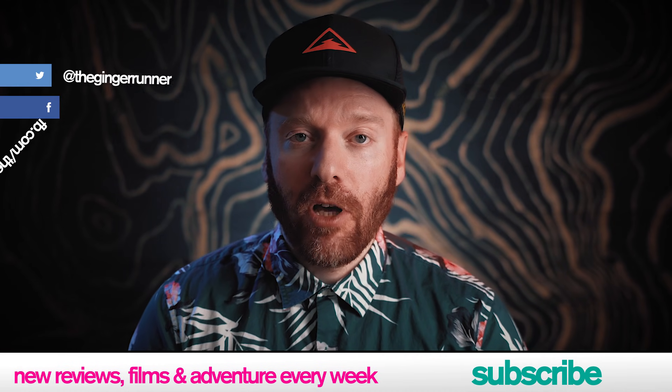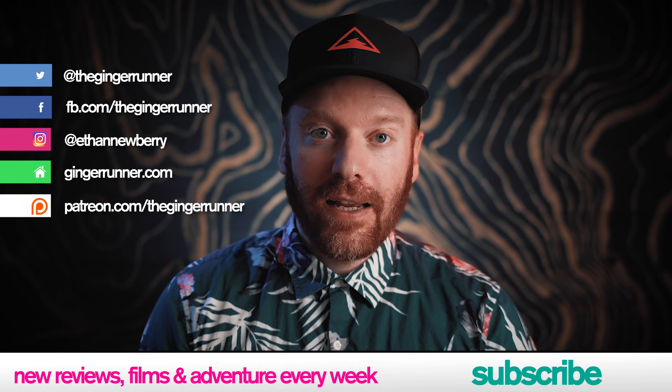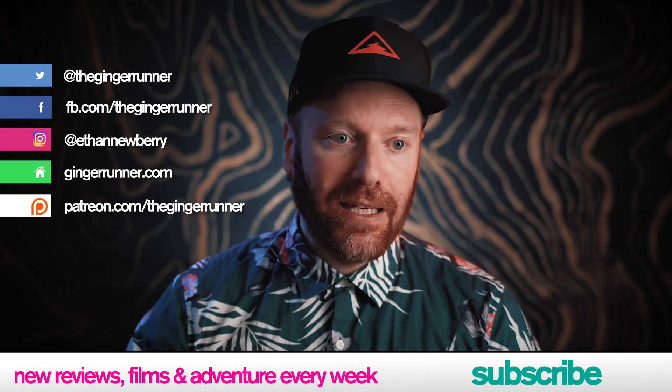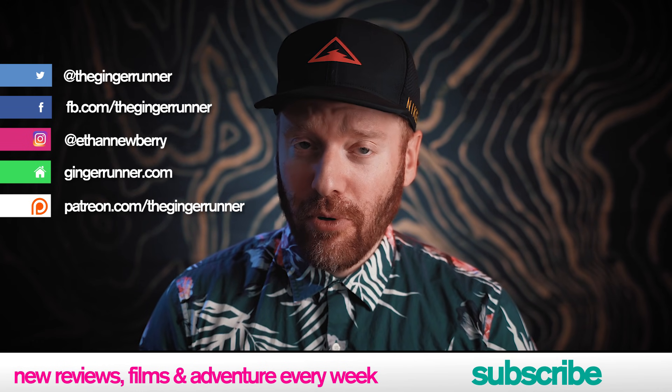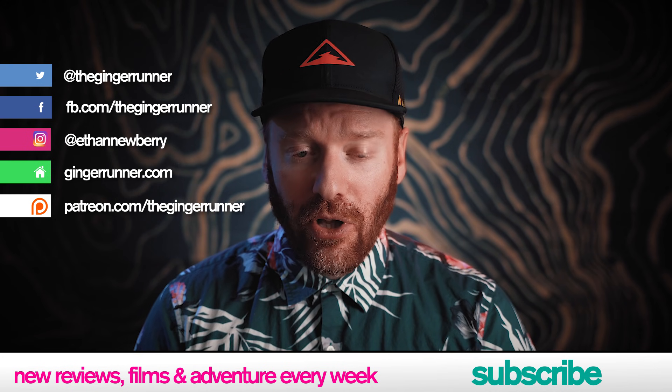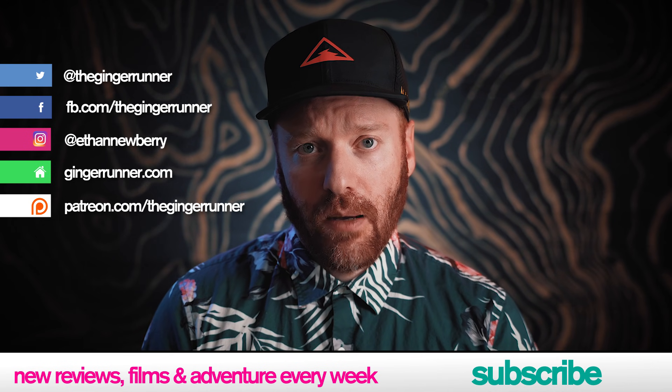But that, my friends, is it for today's review. If you liked it, like, favorite, subscribe to the channel — all that good stuff, social media links, the whole doobly-doo. We have some amazing stuff happening with the GR crew right now — daily live streams, trivia nights, book clubs, all sorts of good stuff. If you'd like to support everything that happens on this channel and be part of a global running community with athletes from around the globe doing awesome things, please consider joining us at patreon.com/thegingerrunner. Happy summer, everybody. Hope you're stoked. We'll see you next week. Thanks everyone — get out there, train hard, race harder, party hardest. We'll see you. Bye.